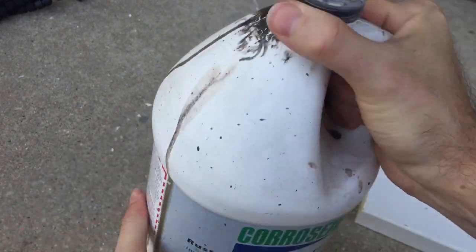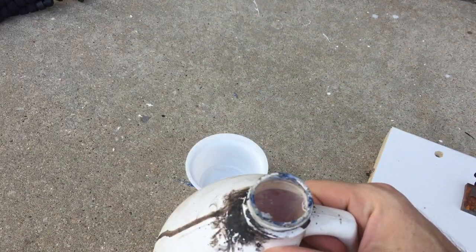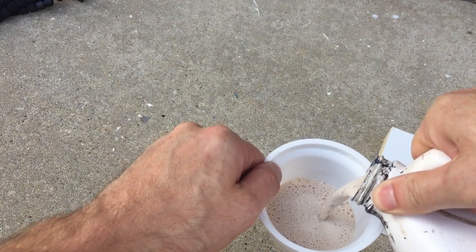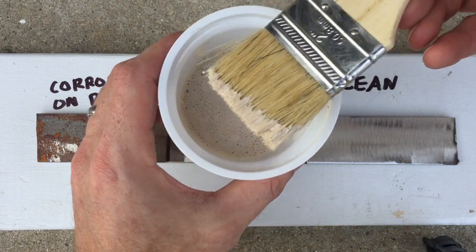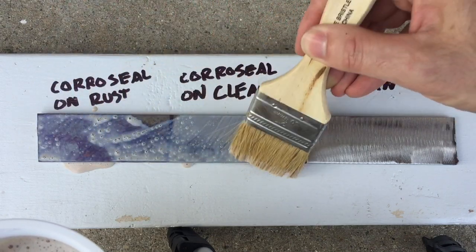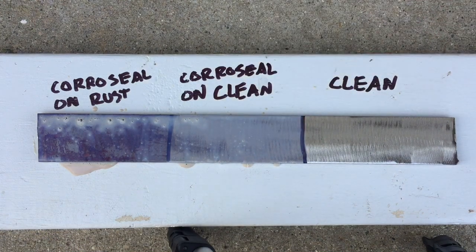Time to bring out the Coraceal. First, let's shake it up — that's what the directions say. I'm pouring some into a little cup so it's easier to dip a paintbrush into. It's a whitish brownish color with some bubbles on top from shaking. Now let's apply it to our test bar — I'm going to brush it on nice and even across the whole bar. I've noticed that when Coraceal is first applied, it turns black where it comes into contact with rust, and usually stays pretty clear where it's in contact with bare metal. You can really see the rust coming through and turning black, but eventually when it completely dries, the entire surface is black.